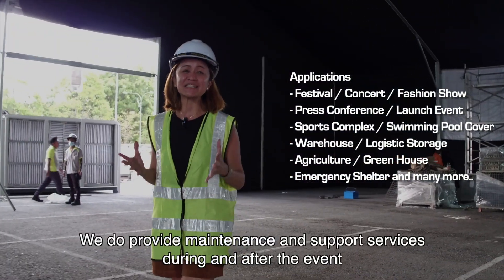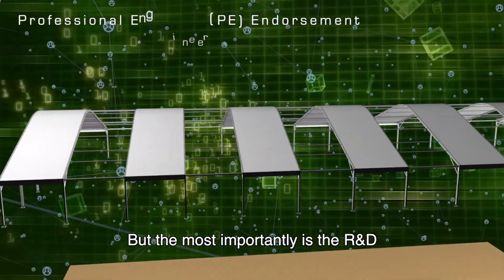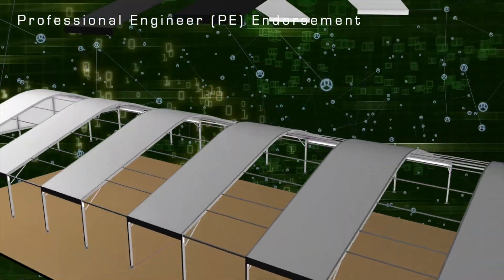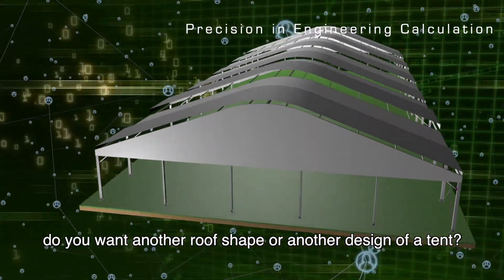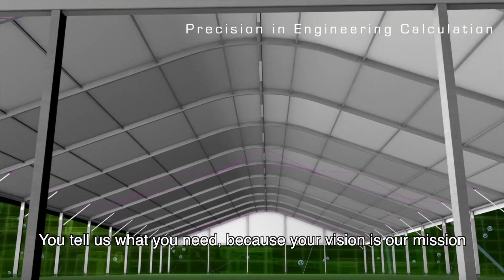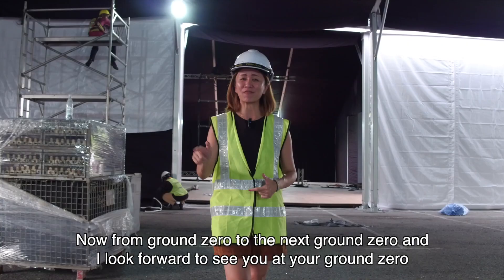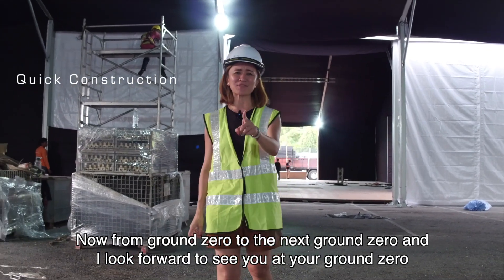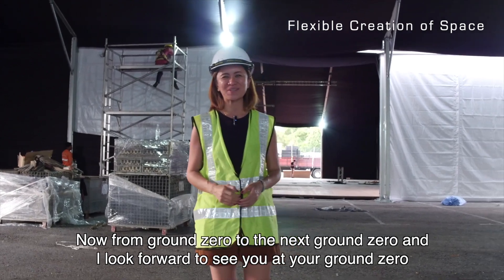We provide maintenance and support services during and after your event. But most importantly is the R&D. We have the Arkham Tent, but do you want another roof shape or another tent design? You tell us what you need, because your vision is our mission. From ground zero to the next ground zero, I look forward to seeing you at your ground zero.